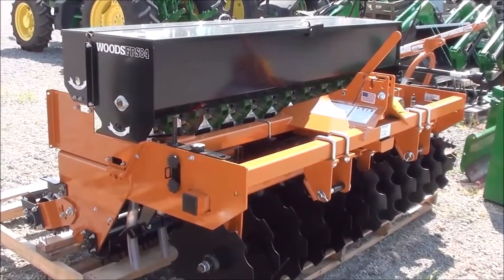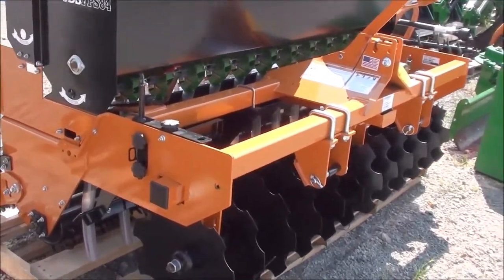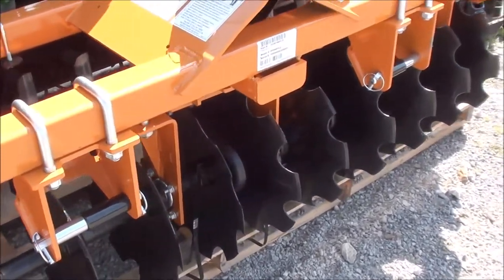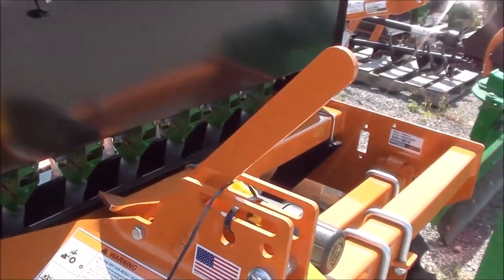Today we're showing you a Woods FPS 84 7-foot food plot seeder. This is a no-till food plot seeder, so it does have the front discs. The front discs are adjustable — it can be more aggressive or less aggressive. You can simply adjust that with the lever right here.